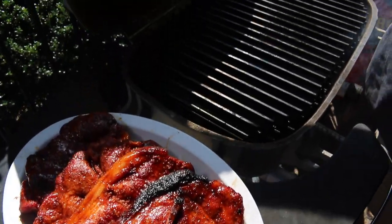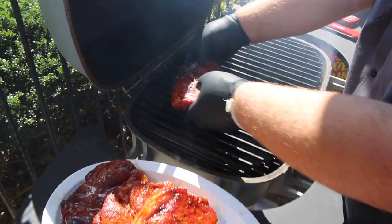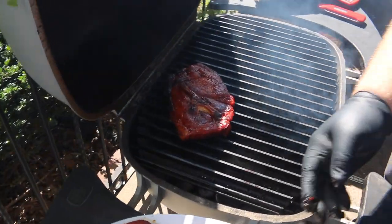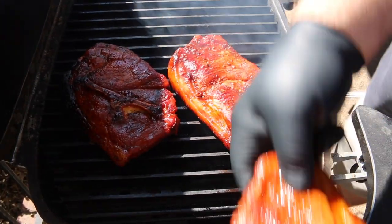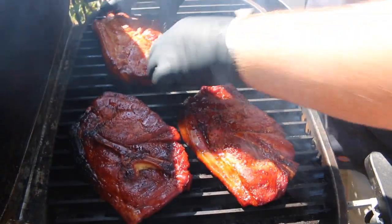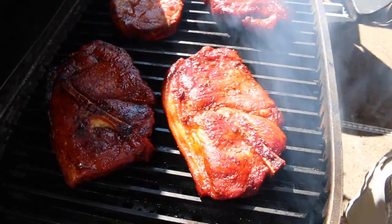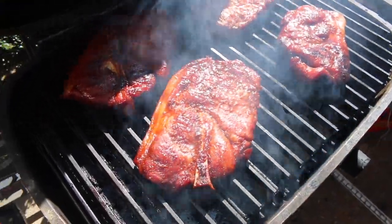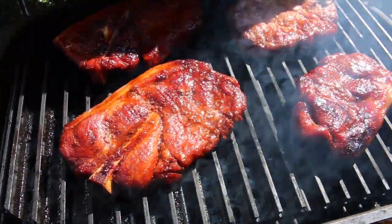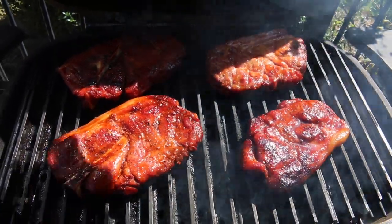Those grill grates ought to be good and hot. Now we're just going to get these pork steaks right on them. Listen to that sizzle — there ain't no right or wrong way to do this. Let's get them right on there. Let them go a couple of minutes, put a little twist on them, then we're going to flip them and do the same thing. It's going to happen quick, it ain't going to take too long. Might brush a little more sauce on them too. Let that first side get going, get the lid closed, let them cook.